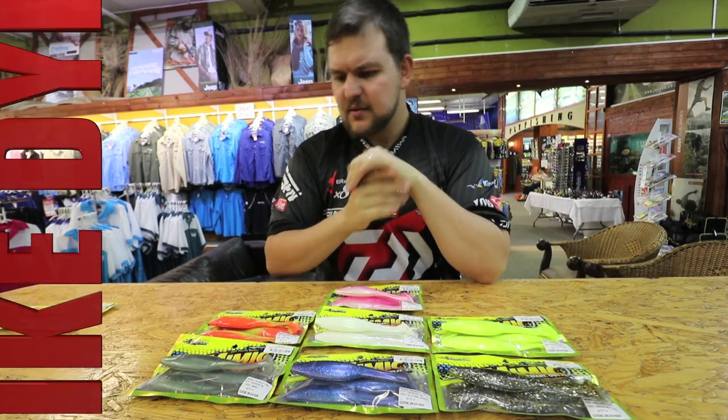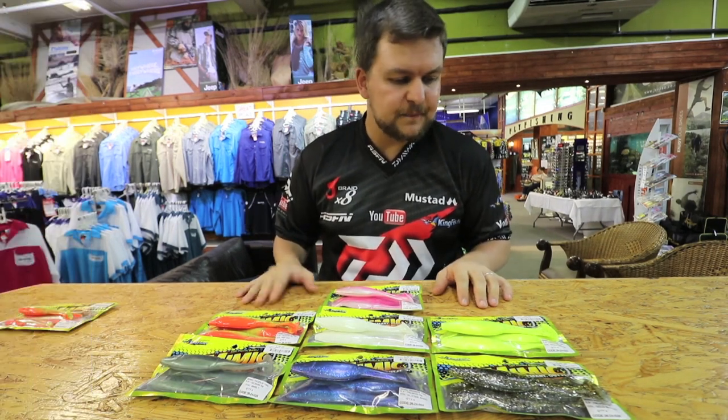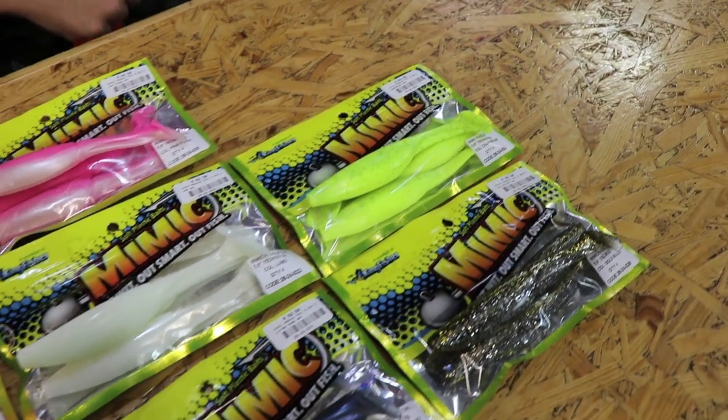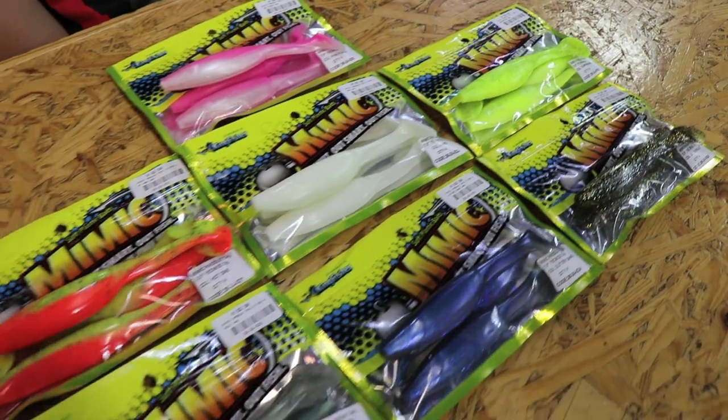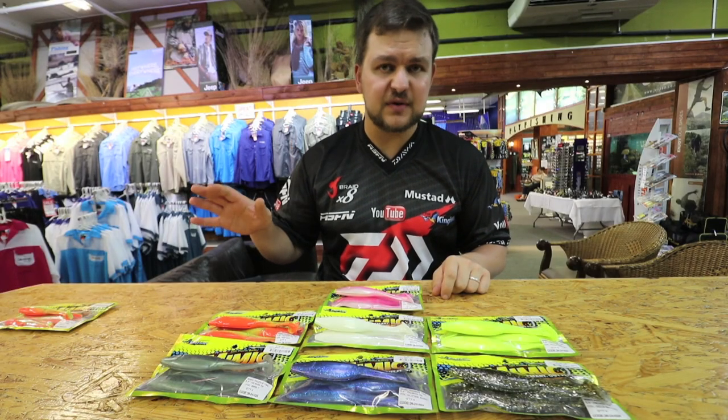Hi there guys! Today we're going to be talking about a fantastic new product that's just come onto the market. This is the Mimic Pedal Tail. It's a Kingfisher product that we've just brought out, following on from the success we've had from all the reaction baits on the freshwater side of things.